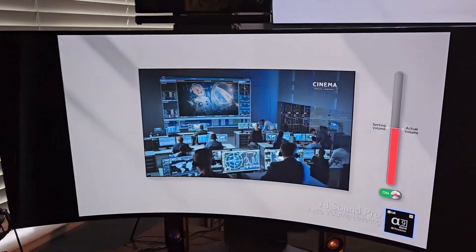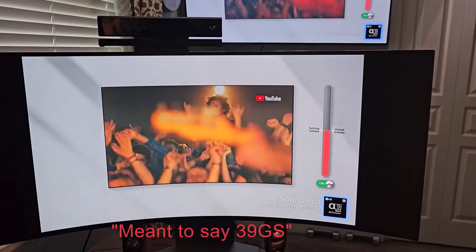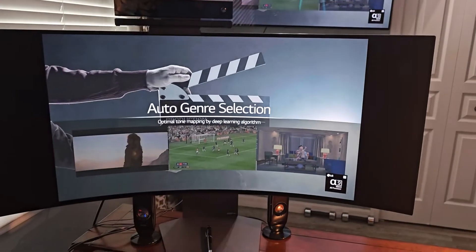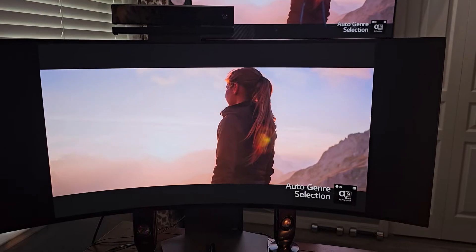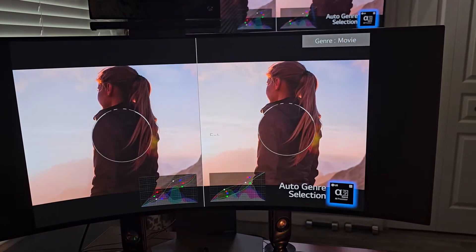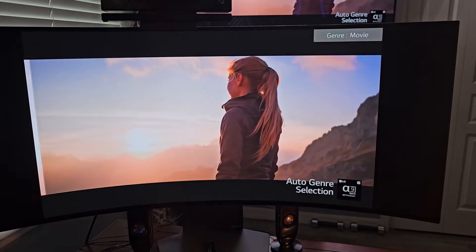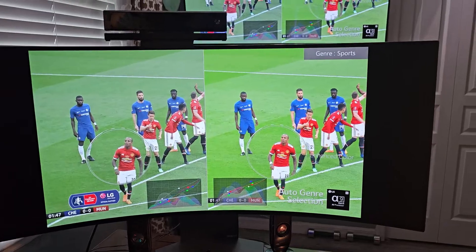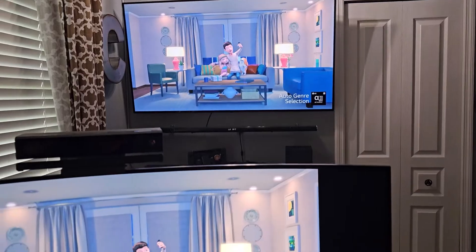Hello everyone, welcome back to another episode of Displaying Tech Review. Today I'm going to show you the calibration settings for this amazing piece of technology — the LG 39GS95QE-B gaming monitor. It runs up to 240Hz for gaming, including FreeSync Premium Pro and G-Sync from NVIDIA. The calibration settings are comparable to my OLED C7 display from LG.